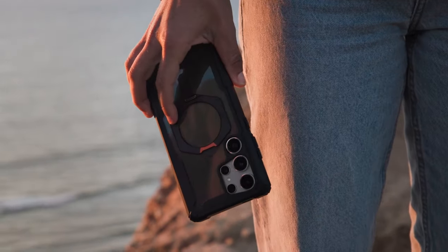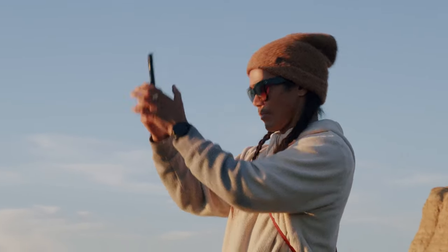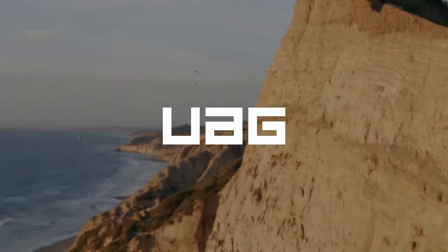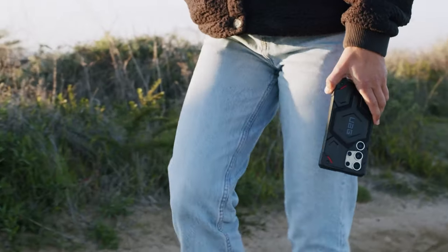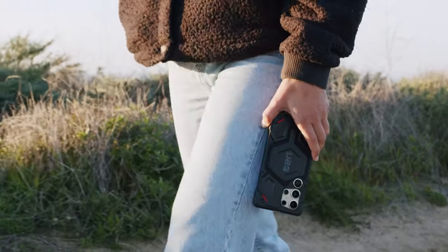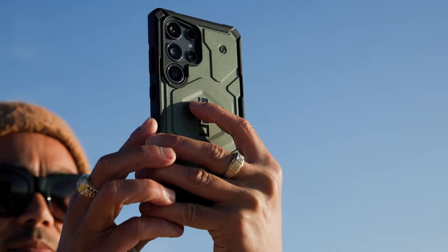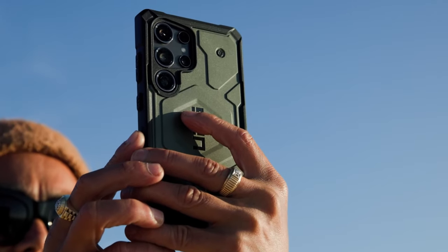Functionality is taken to the next level with a traction grip around the edges, offering secure handling. The oversized tactile buttons provide a satisfying click, enhancing the user experience. Additionally, the case features an elevated perimeter that protects both the screen and camera, preventing scratches during daily adventures.